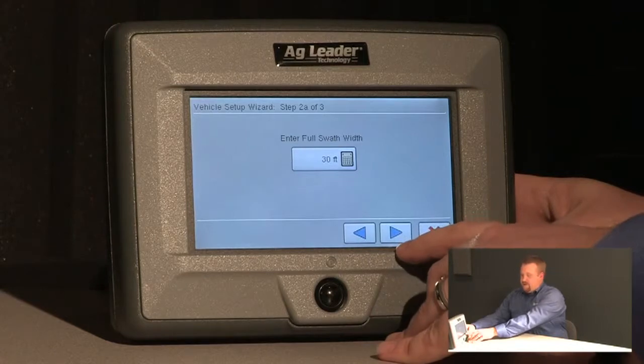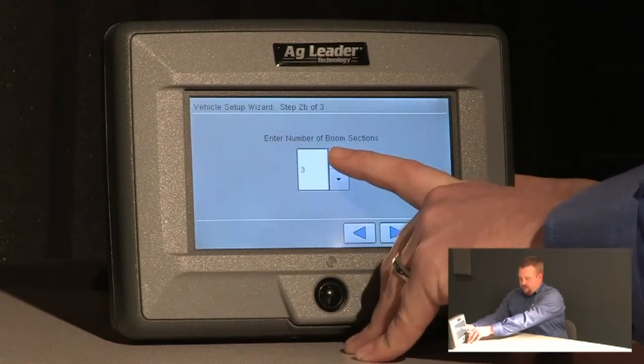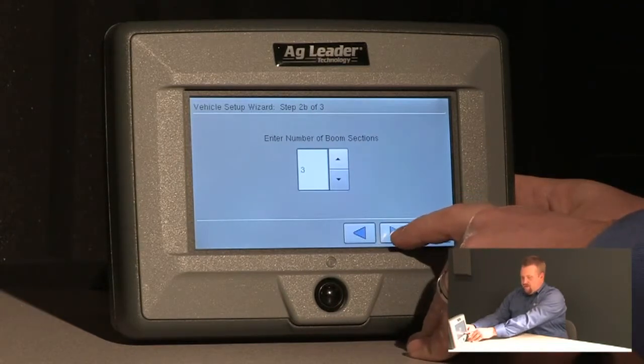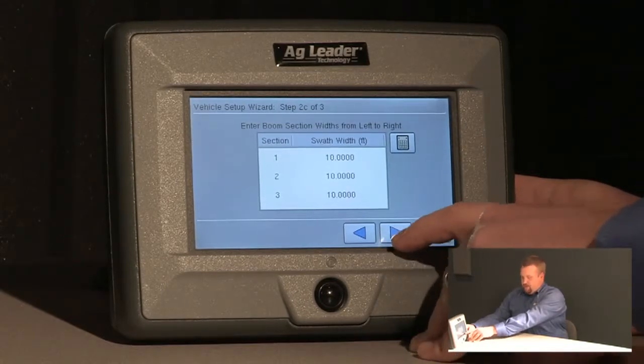The full swath width for this sprayer is 30 feet, so we can push next. I need three boom sections for my sprayer, so I'll enter three boom sections and push next. Each boom section will be 10 foot in width. That looks good so we can push next.